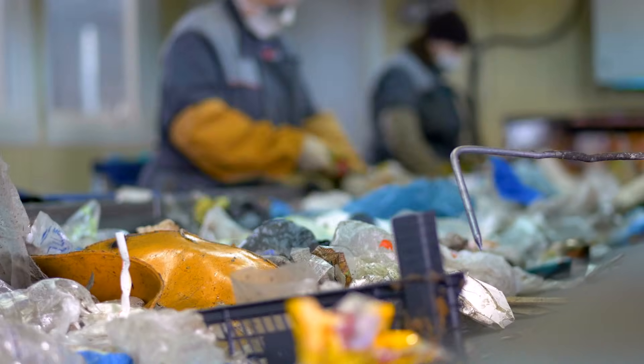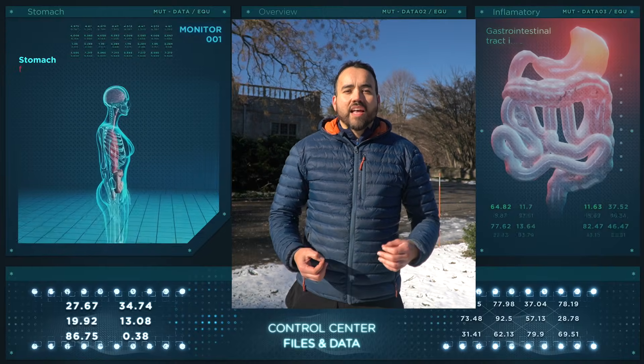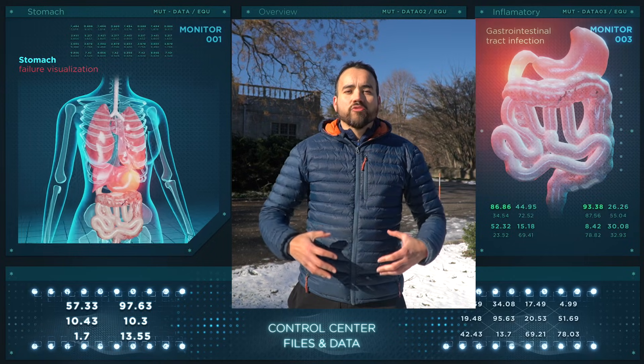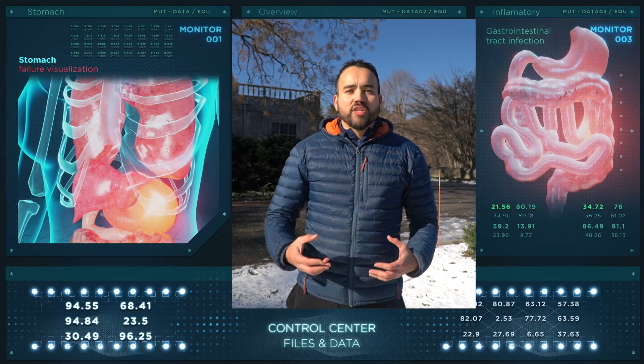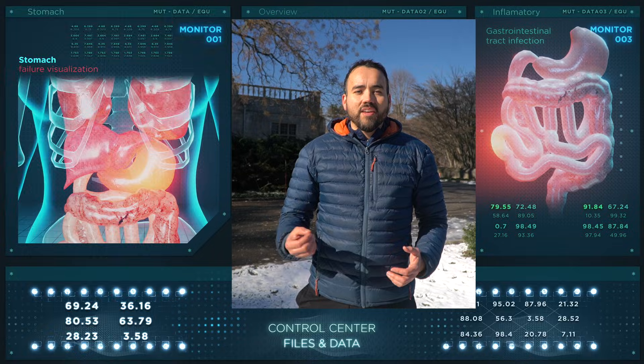Microorganisms inside of your worm bin function a lot like probiotics inside of the human body. Your vermiculture system is both a recycling system and a digestive system — it allows you to recycle 100% of the organic matter that comes out of your garden and kitchen, and it breaks down and transforms all of that material into simpler elements that can be absorbed by your plants in the garden.